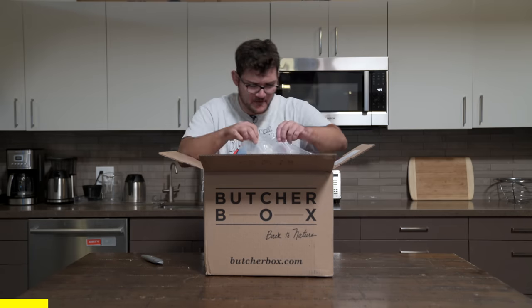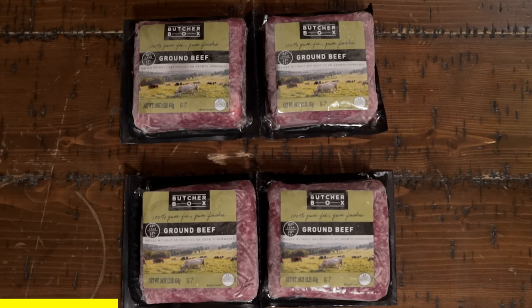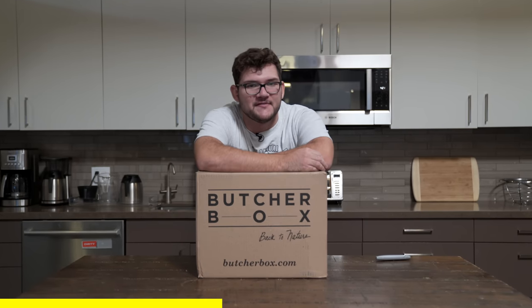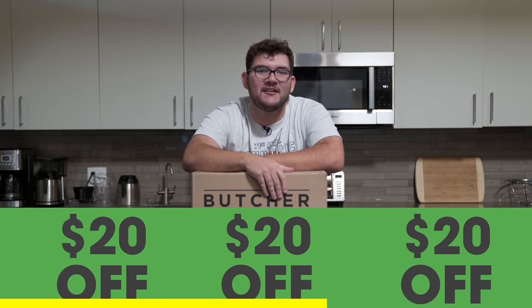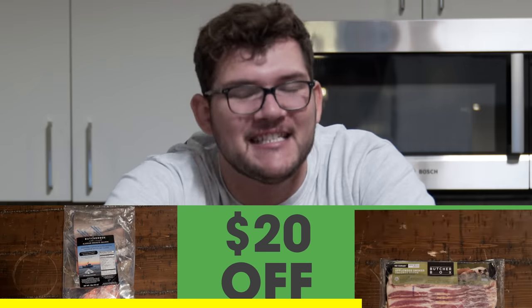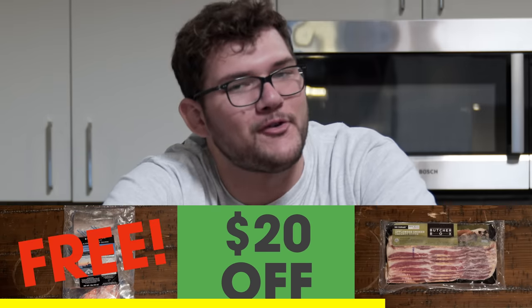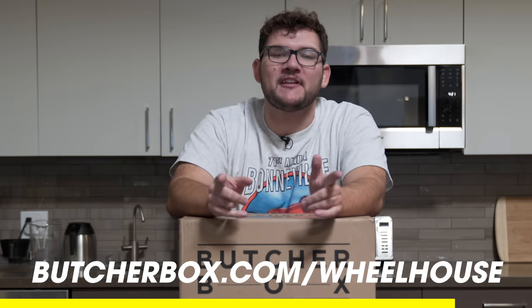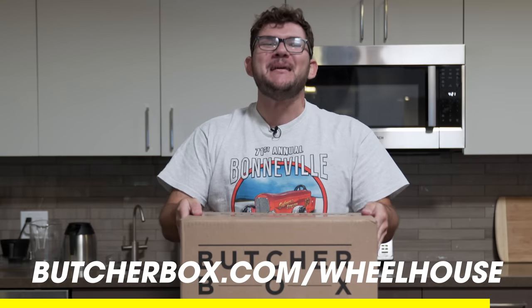We partnered with ButcherBox to bring you this week's episode. ButcherBox is a subscription service that delivers high quality meats right to your door. They offer 100% grass-fed beef, free-range organic chicken, wild-caught salmon, and heritage breed pork. You can choose a pre-selected box or even customize your own. ButcherBox has a special offer for Donut fans — if you sign up right now, you'll get $20 off, plus two pounds of delicious salmon and 10 ounces of bacon, free. Head over to butcherbox.com/wheelhouse right now and sign up. Support the companies that support Donut. Get yourself some freaking meat, baby.